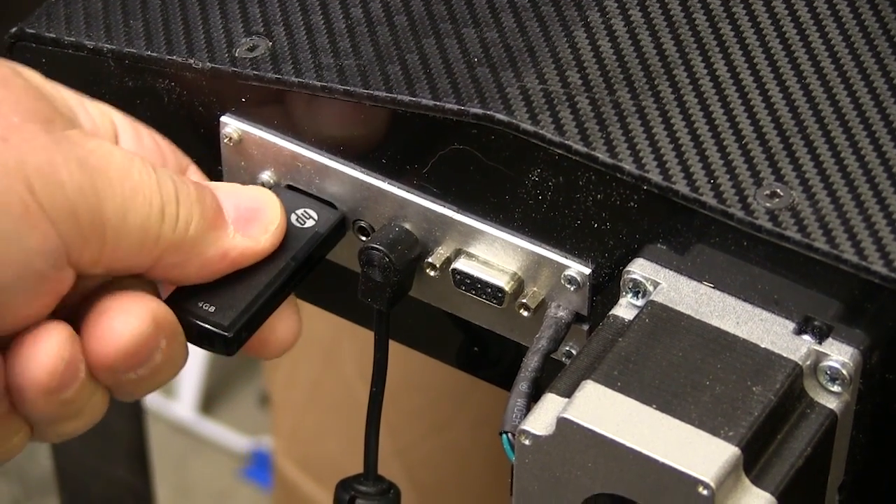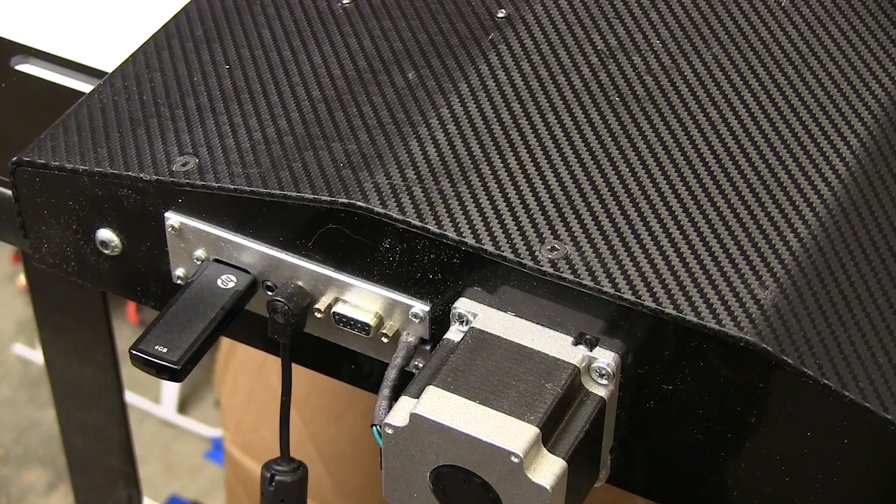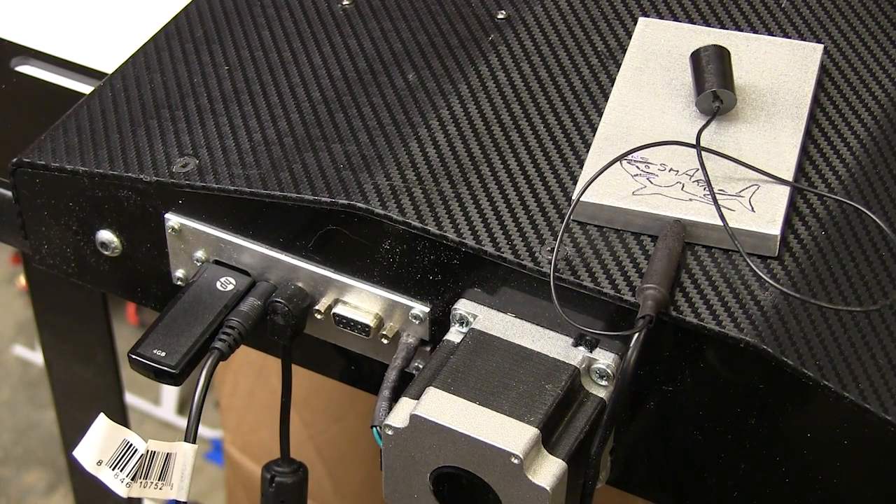Insert the thumb drive on which you've saved the update files into the USB port on the back of the machine. Next, we want to insert either the shorting pin or the cable from the touch plate into the socket on the rear panel.